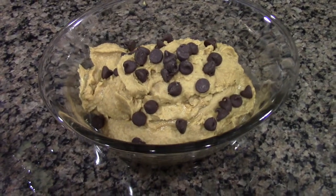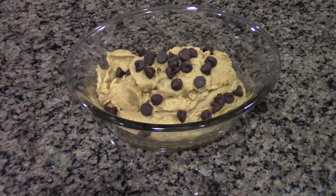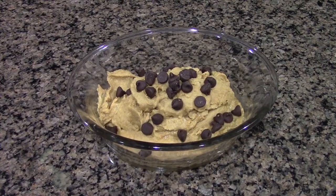I recommend putting it in the freezer for about 30 minutes to an hour to chill it before eating. Thank you so much for watching — make sure you subscribe to my channel, give this video a thumbs up, and I'll see you in my next recipe video.